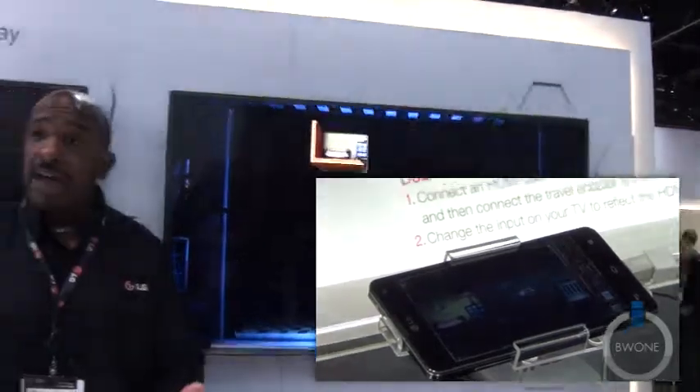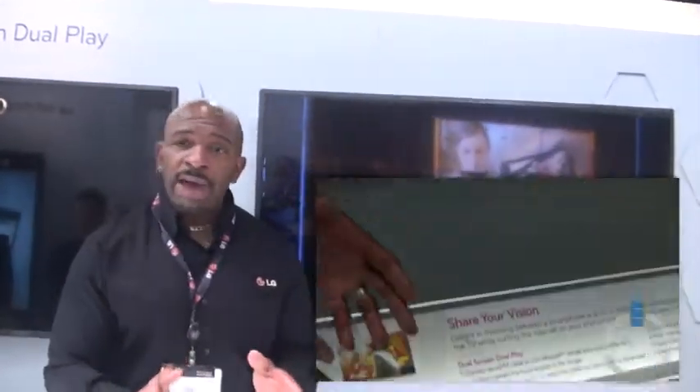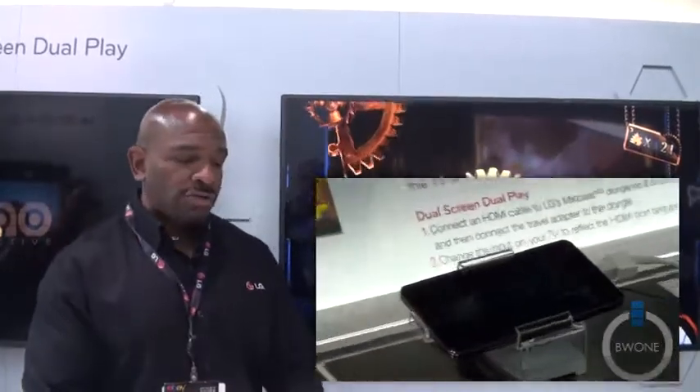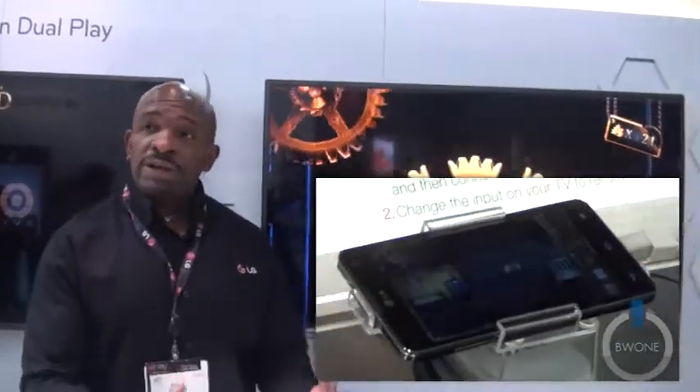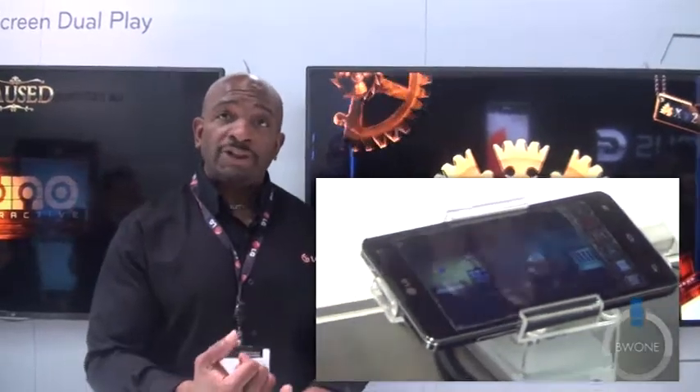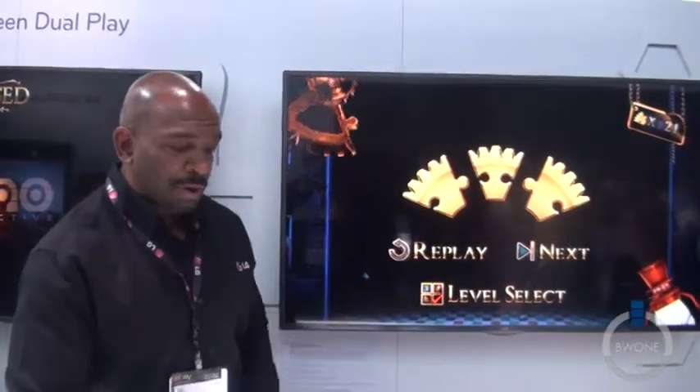Now this is unique in terms of gaming. Whether you're playing Modern Combat or any other different game, obviously the MHL cable is going to mirror what's on the device to the actual screen. But some developers, like the developer for Anomaly Warzone Earth, are going to have unique gameplay on the LG Optimus G with the True HD IPS Plus display onto your big screen experience.